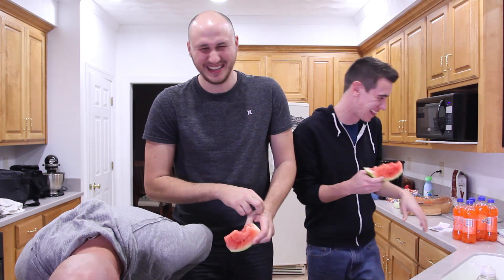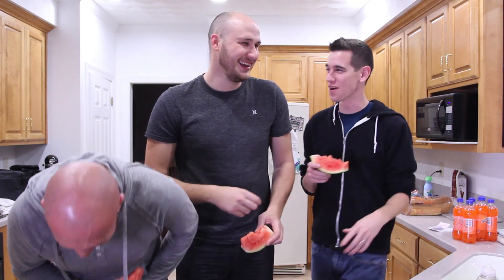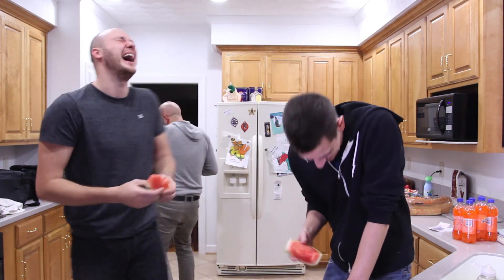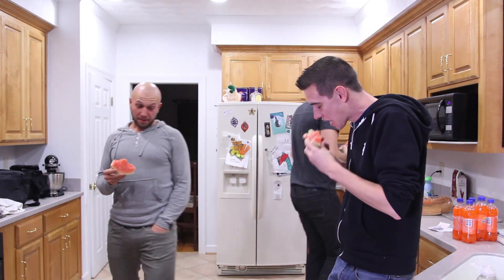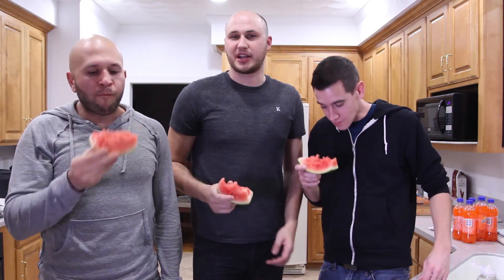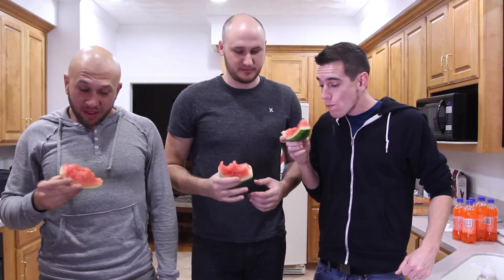Of course guys, don't forget to check out Denis Odi, How to Pranks, and Gilroy Vlogs — links in description. You guys are awesome, we're gonna make some amazing videos.